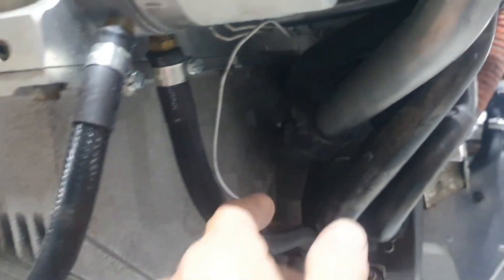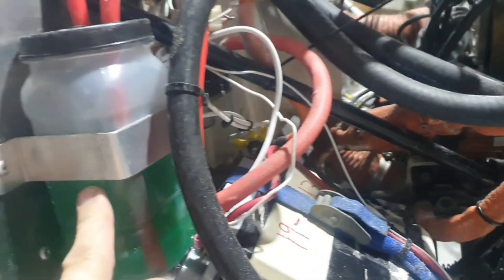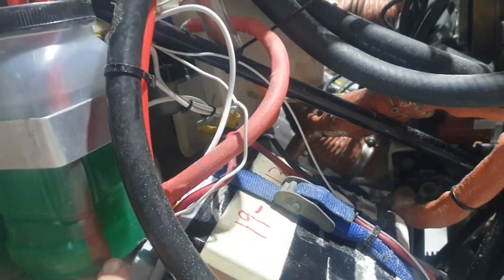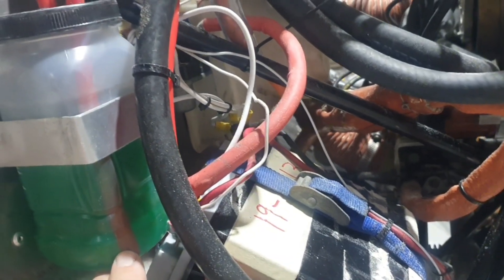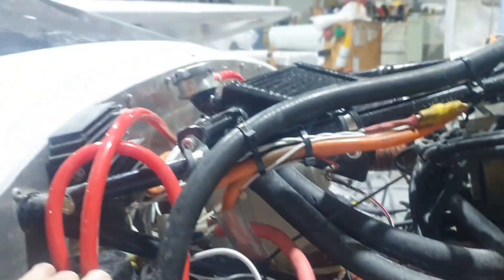Braided hoses with EFI fuel injection clamps — that looks good. There's my little bracket here and an overflow bottle with a pickup. The idea is that once the system contracts, it has the ability to draw coolant back in. It comes out the very top and then drains down there.